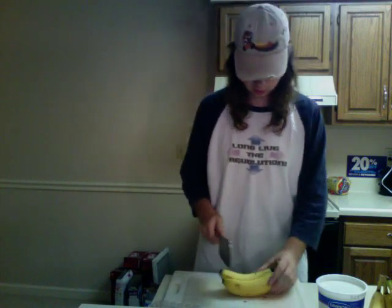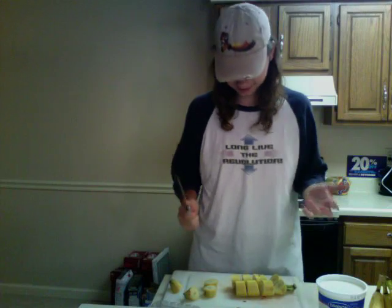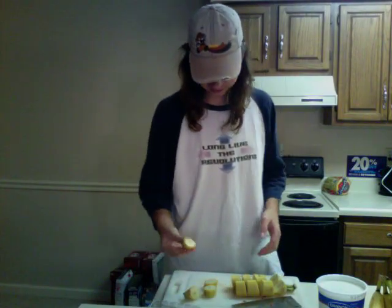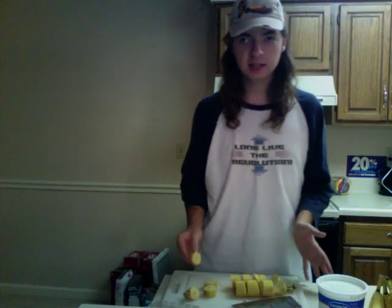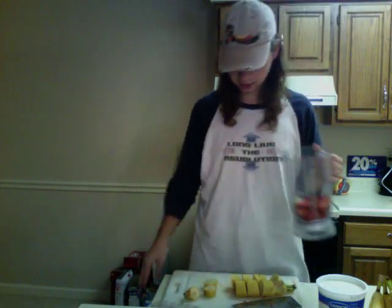You want to cut up your bananas real good too, because you don't want a non-cut-up banana in a smoothie. Once you got your bananas all cut up, you just got to shell off the outsides.